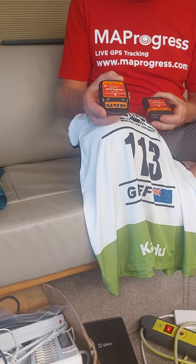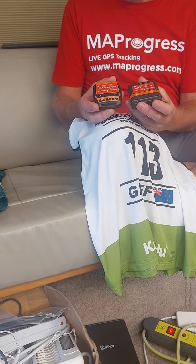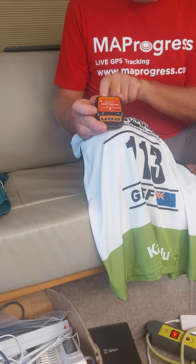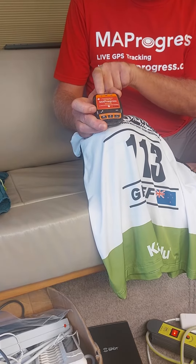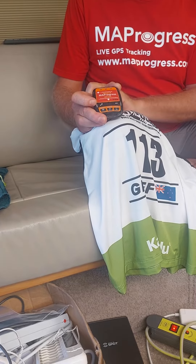Now there are two different trackers we have: a Spot Gen 3 and a Spot Gen 4. Both of them work the same way pretty much. Just a thing to note is at the top there's always a power light that flashes green all the time. If that was to go red, there's something wrong, so you've got to come and see us about that.